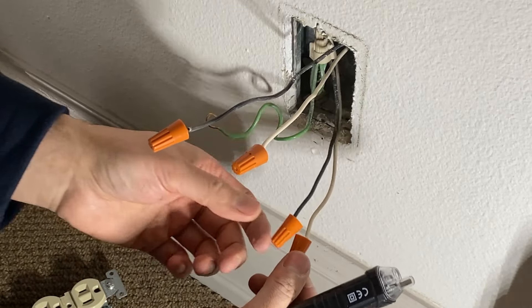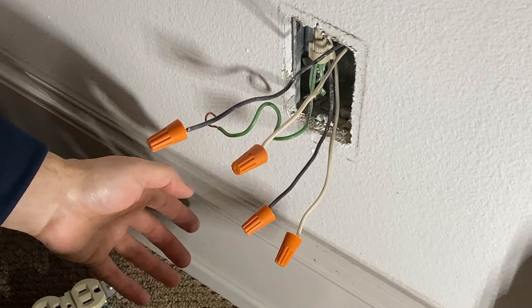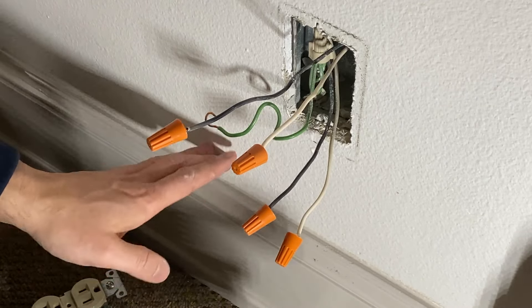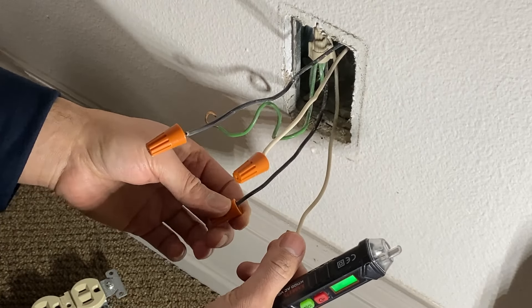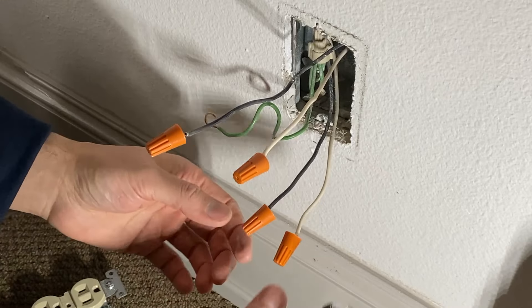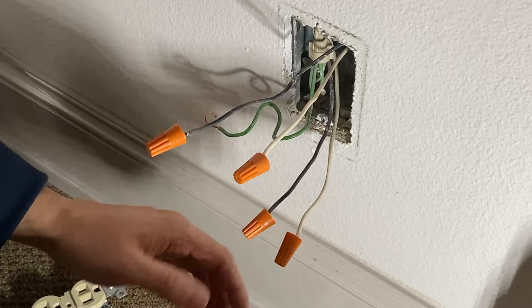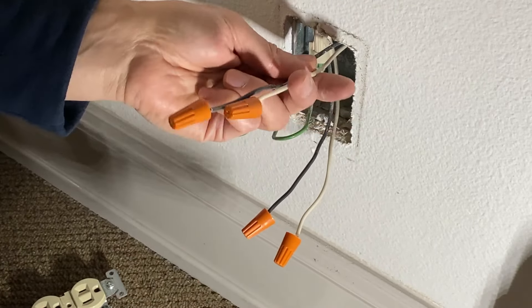Now we have wire nuts on just for safety, in case you have pets or kids around. Before you do this job, just keep them away — but just to be safe, I put these on for demonstration purposes. Put these on, then go turn the breaker on just for a moment to define which pair of wires is our load and which pair is our line.